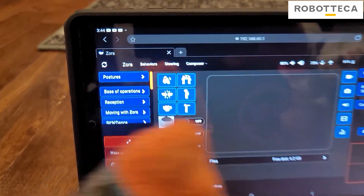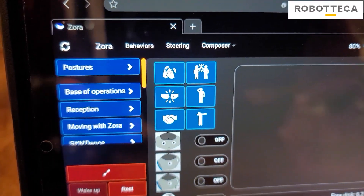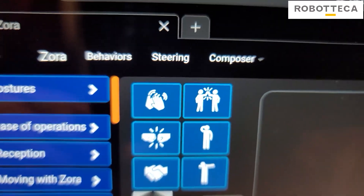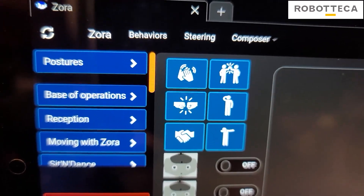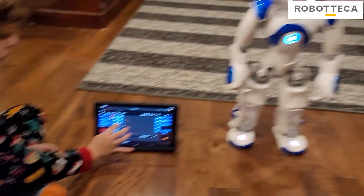So what we're going to focus on is these six buttons right here. We got clapping, high five, fist bump, salute, handshake, and dab. Let's try the dab first.